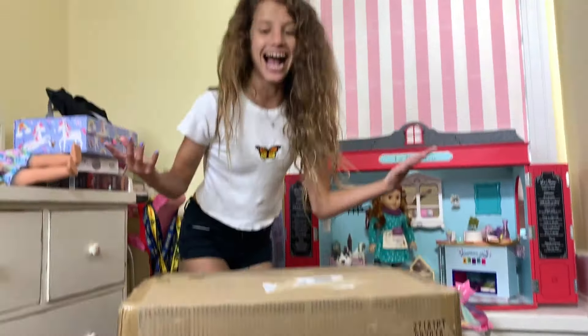Hey guys, guess what - I got another Bitty Baby item and I'm so excited because this one is the washer and dryer machine. I never really have any Bitty Baby stuff, but then American Girl just sent me a ton of things, so click up here if you want to see that video. I really wanted this baby washer and dryer machine and they sent me it!